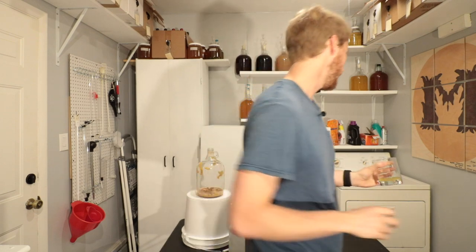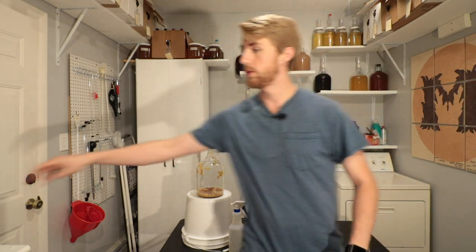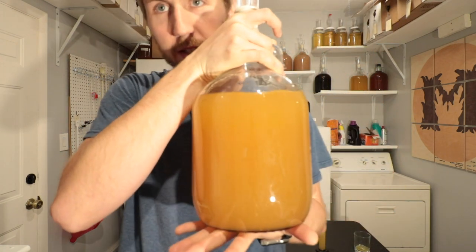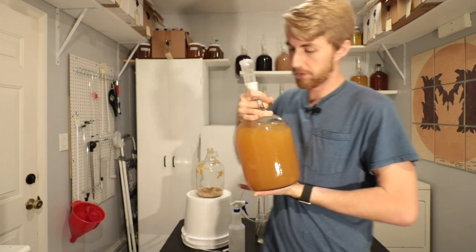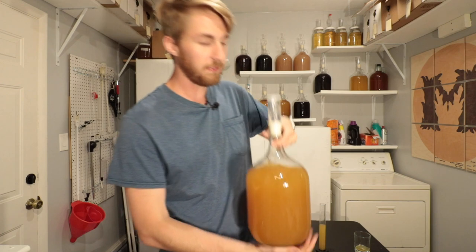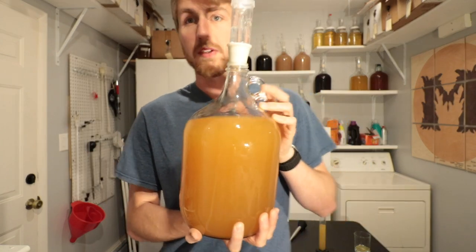We'll talk about this in the future, but I'm going to put my airlock back on the container. You can see how not clear it is — clarity is not the end of the world for this mead, but it does look nicer if you can get it clear. We're going to let it sit for probably a good month, and then decide if we want to bottle it. If your mead has this much air space on top, you do not want to store it long term with a ton of head space, because oxygen and alcohol don't mix.